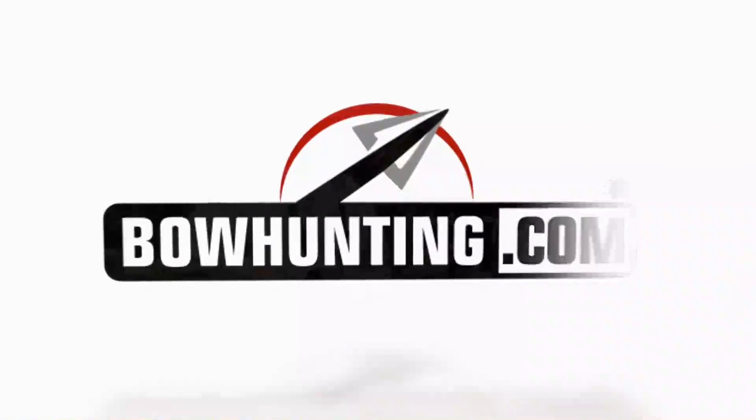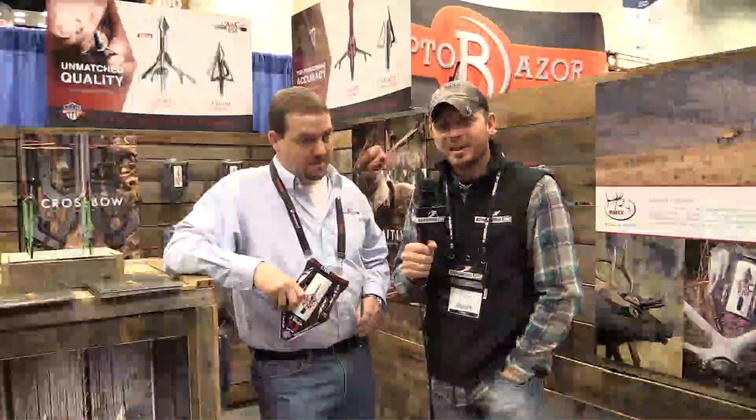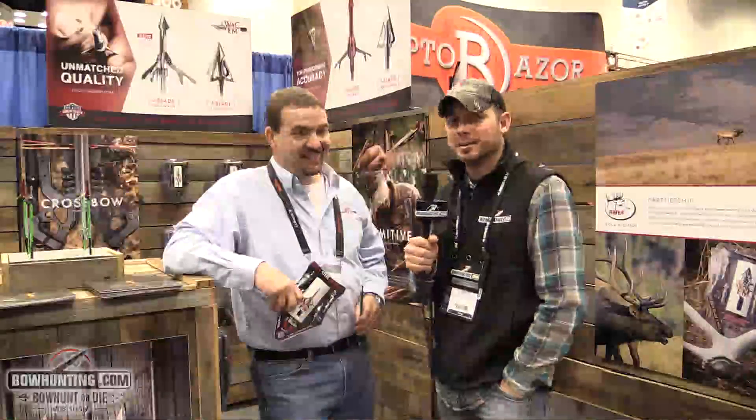Good morning everybody and welcome to the 2017 ATA show. I'm here with David Langston from Wacom Archery and he's going to showcase their new broadhead.